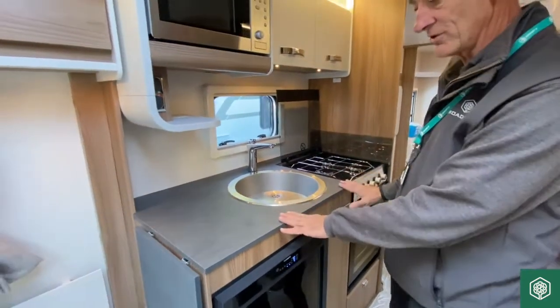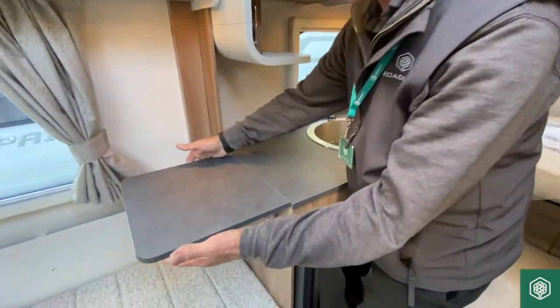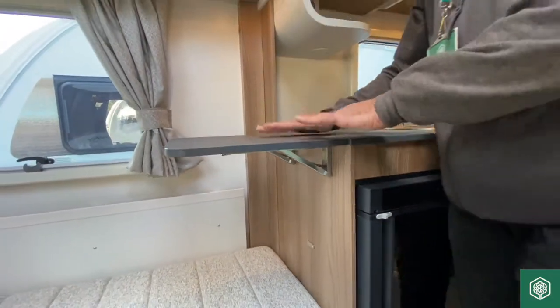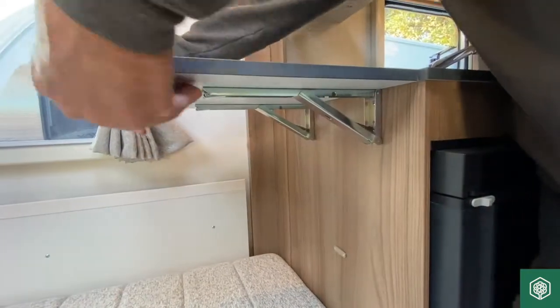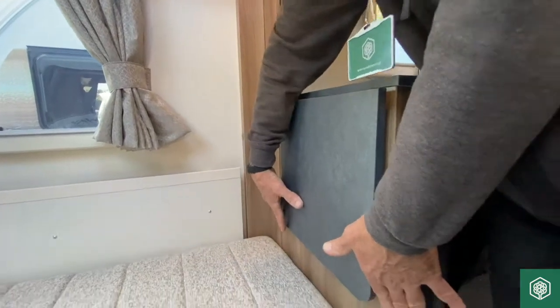One of the features I do like in this particular model range is the work surface. Very user-friendly, very easy to lift up. But when you come to lower that down, a lot of people just grab this arm here to lower it. Well, you don't have to do it that way. There's a couple of little arms that you just press in, which allows you then just to lower it down.